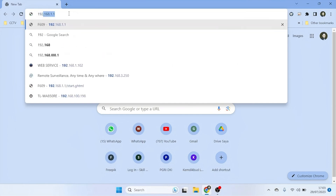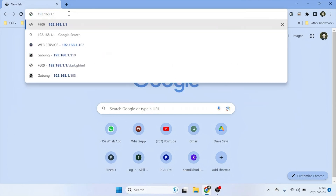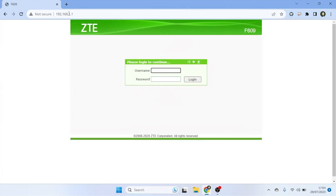Usually, the address is 192.168.1.1 or 192.168.0.1, but verify it by checking the sticker on the back of your router or in its user manual. Once you access the router's IP address, you will be directed to the ZTE router's admin panel.